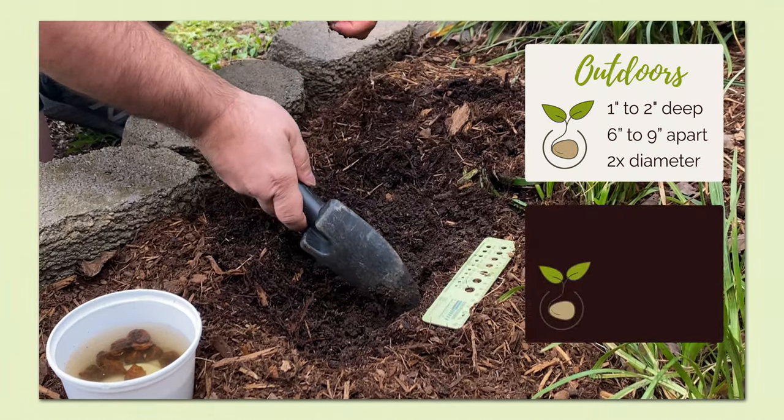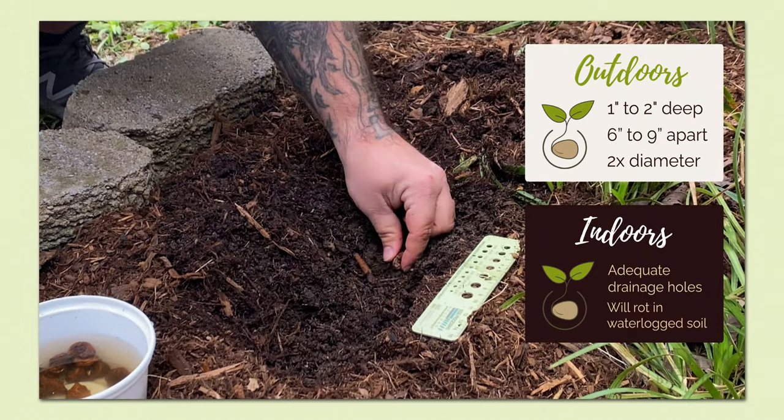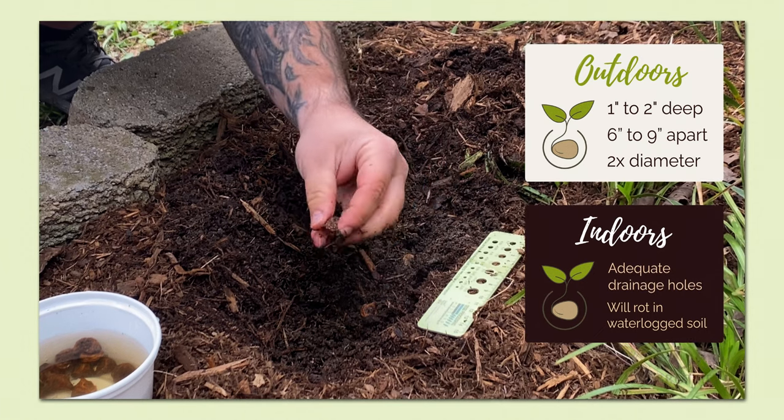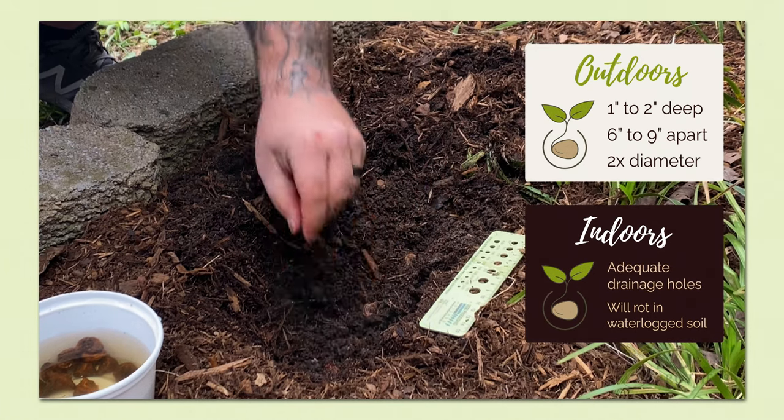If planting indoors, it is important to make sure there are adequate drainage holes in your containers. Anemone bulbs will rot if they sit in waterlogged soil.